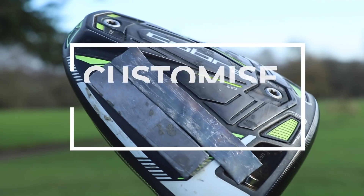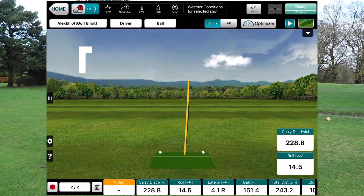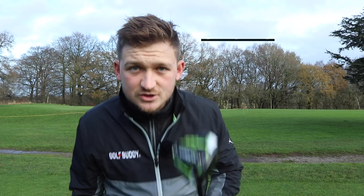Hey, I'm Alex and welcome to the channel. Today I want to share with you how you can use your existing equipment to create a fairway finding monster. So if you're a golfer who slices this golf ball out of town, you may have tried every single technique under the sun — well, you should look at this.